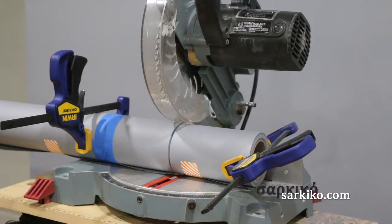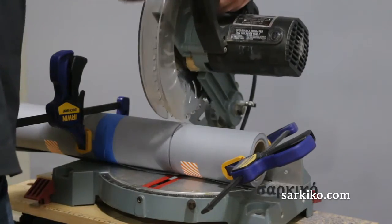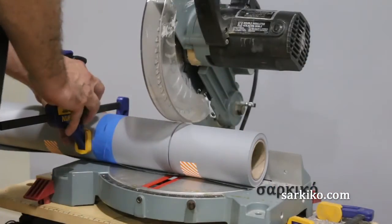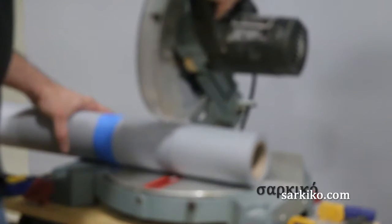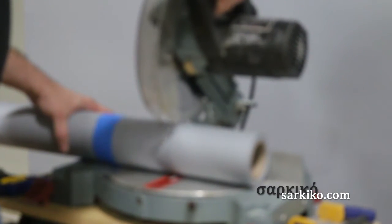Yeah, it's not getting all the way through, but it's doing enough. I'll finish it up with the chop saw or I could just spin it around a little bit to finish off the cut. If I had a bigger miter saw this would have been easier and it would have been able to cut it the whole way through.